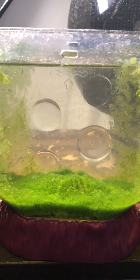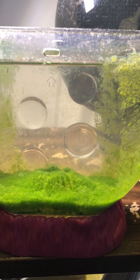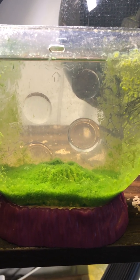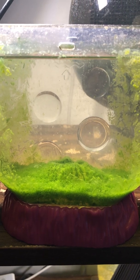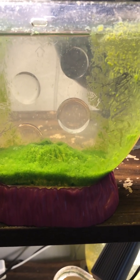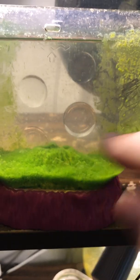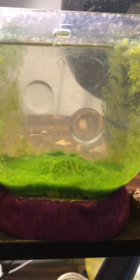A few people have asked me about feeding sea monkeys when they are babies — what they eat, whether they eat from the top or the bottom. The food needs to be floating in the middle area because in the first couple of weeks they only eat what they can swim through.